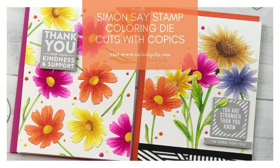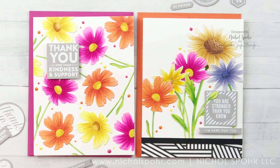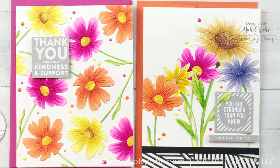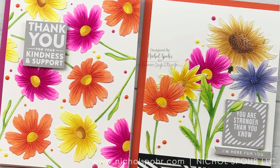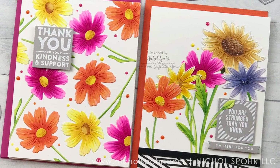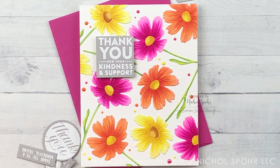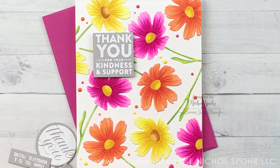Hi everyone! Welcome back for another video. This is Nicole Spohr and today I'm sharing some Simon Says Stamp coloring die cut flowers with Copic cards. These cards feature lots of new stamps and dies from the Simon Says Stamp Believe in You release. We're going to be using multiple flower die cuts plus a really fun greeting stamp set to create our cards today.